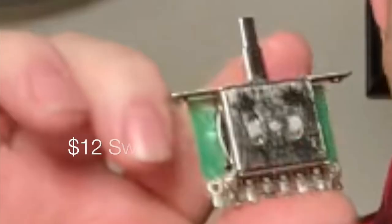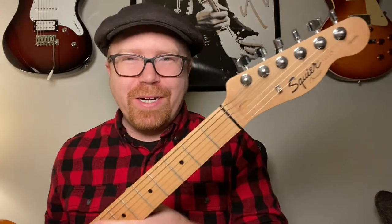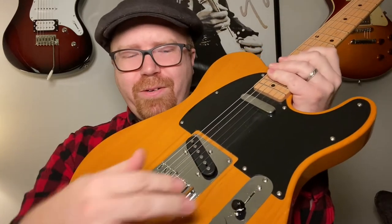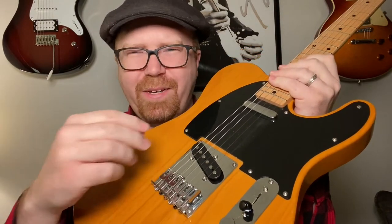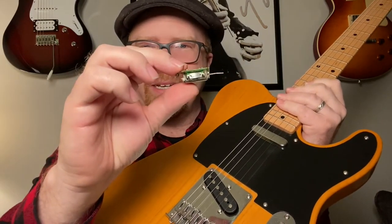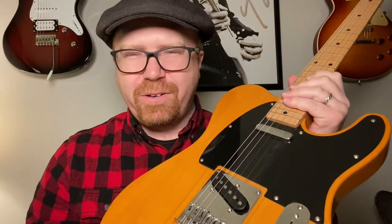I love this guitar. I almost gave up on it because of this — I didn't even know what was wrong. It drove me crazy. I bought this about eight or ten years ago, and it's a Squire Affinity Telecaster. There was this weird problem where the neck pickup would work, but I'd switch down to the bridge and it would come and go. You'd have to wiggle it a little bit. You'd get it in just the right spot and it would make a connection, but then there was this weird fading in and out sound that drove me crazy.